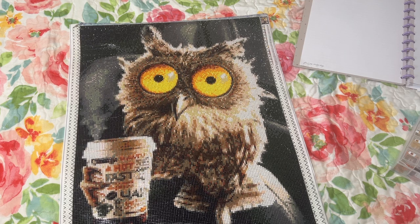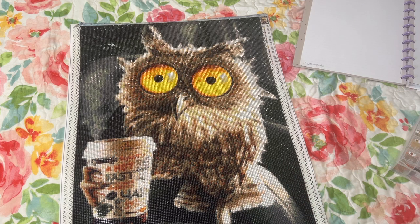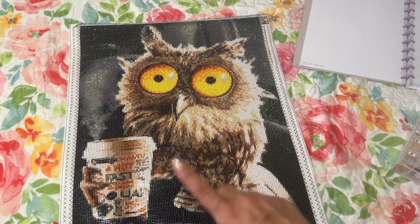Right now I am working on a butterfly diamond painting from Bella Art Diamonds, and I'm also working on a Randall Spangler — there are so many books, so little time. I am really enjoying those. Both are square, while this one is a round.